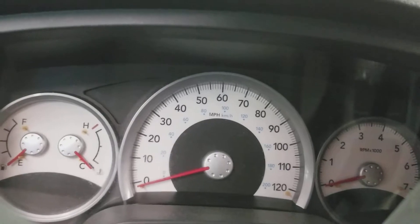Speedometer, fuel and temperature gauges. Front seat, back seat. And there's duct tape on the console.